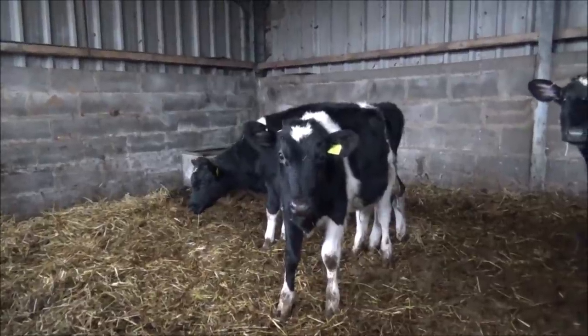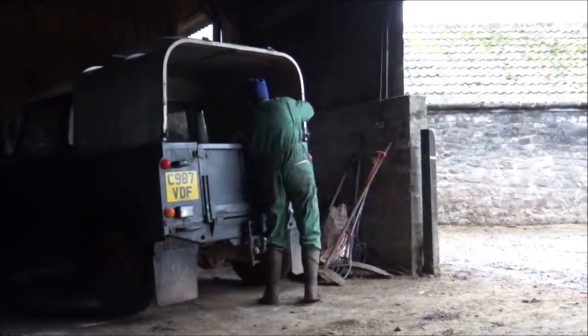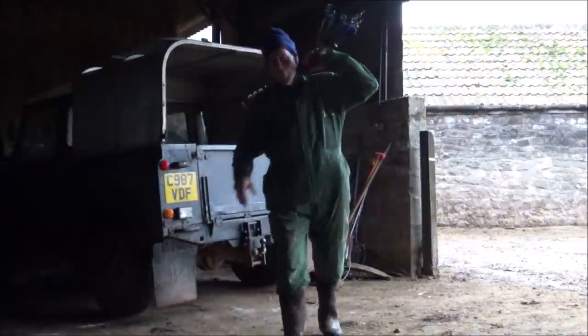I'm pretty sure I can get the trough lengthways in the back of the old Land Rover, just got to get the fencing stuff out. Right, got the Land Rover cleared out. I'm going to give these girls a bit of grub for breakfast, measure the water trough, ring up and order one, then have my breakfast and try to get up and get a trough. I've got all day to fit it, hopefully.